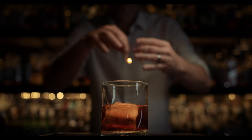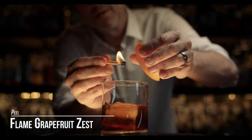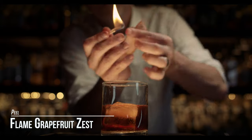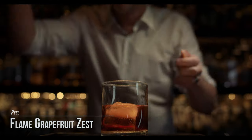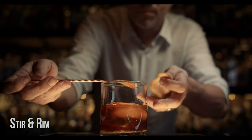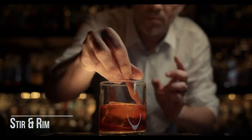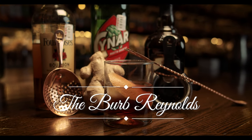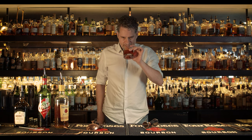And we're going to flame a grapefruit zest over the top. You want to heat the oils up on the grapefruit. Before you drop it in, you want to give it a little stir, rim the glass, drop it in. And this is the Burb Reynolds. Those oils come right off the top.